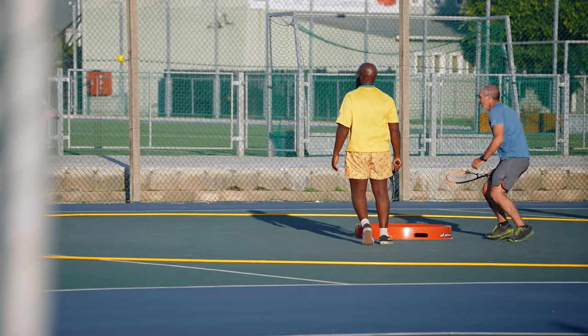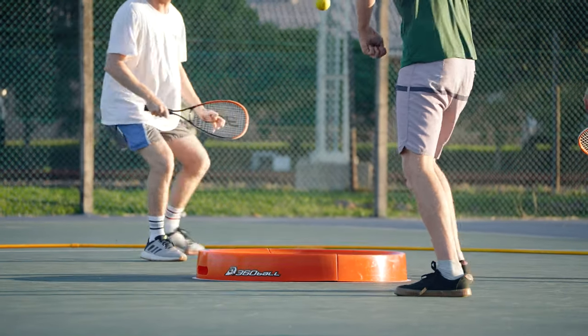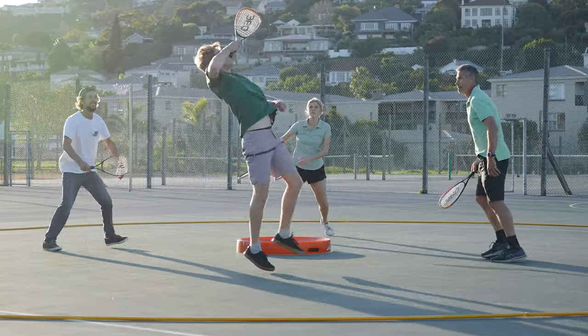Engineered for longer rallies, 360 Ball is a game of both quick bursts of energy and endurance. There's no time to hesitate or else you'll lose. Rackets also allow for versatility — more shots, more action.